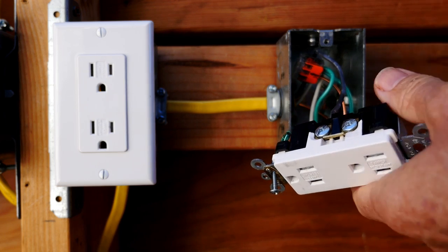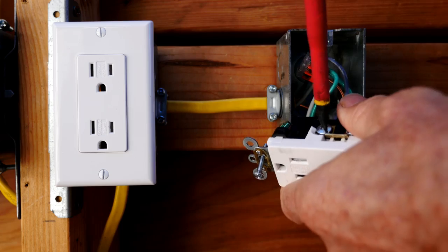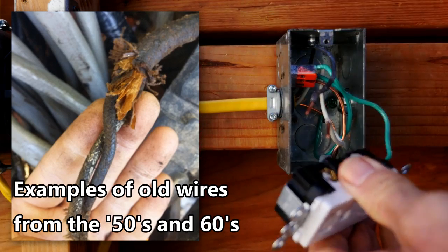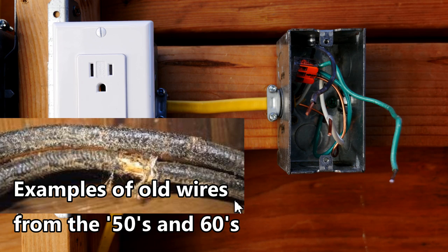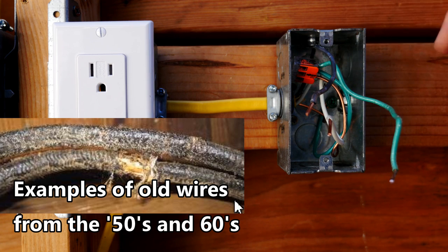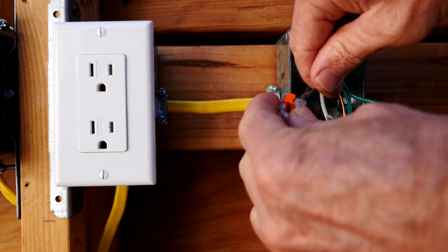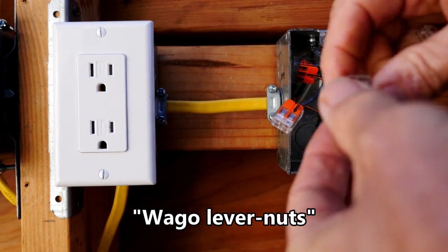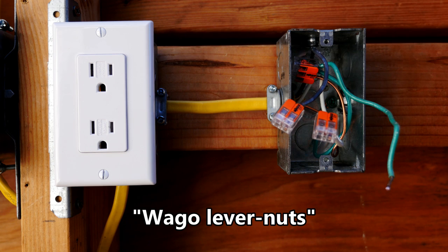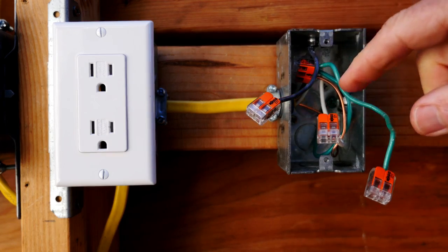One of the big reasons for reverse polarity receptacles is that in older houses, the hot wire and the neutral wire both turn gray and they're really the same color — houses from the 50s and 60s. It's really difficult to tell just by looking at them, and sometimes people guess wrong and you get a reverse polarity receptacle. So I'm going to show you how to identify which is the hot and which is the neutral. I'm going to put waggle lever nuts on the ends of the wires for safety, and I'm going to temporarily turn on the electricity to make a test to determine which is the hot and which is the neutral.